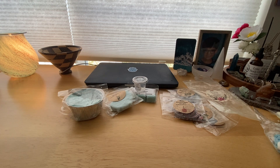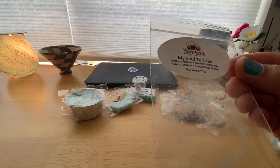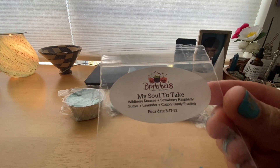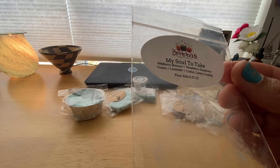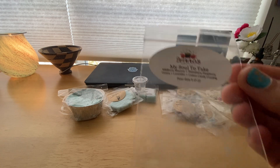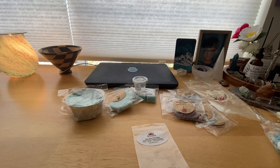Now onto Brita's — these are all from her samplers, smaller bags. I melted My Soul to Take, which is wild berry mousse, strawberry, raspberry, guava, lavender, and cotton candy frosting. This was actually surprising to me because I'm not a big fruity person but I really liked it. It was really nice — I think the lavender kind of mellows it out. It was just yummy, just delicious. I melted this and just thought wow, that's a surprise. I would probably buy more of that.